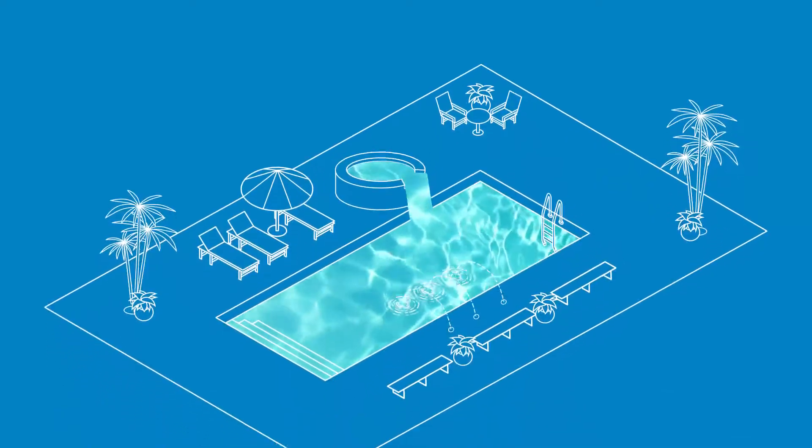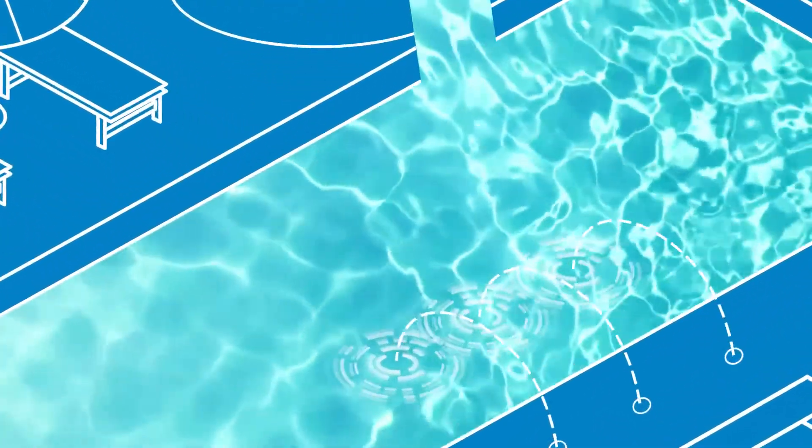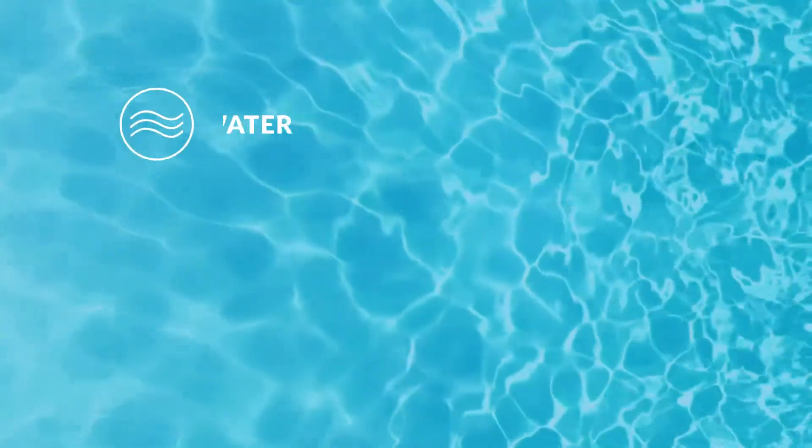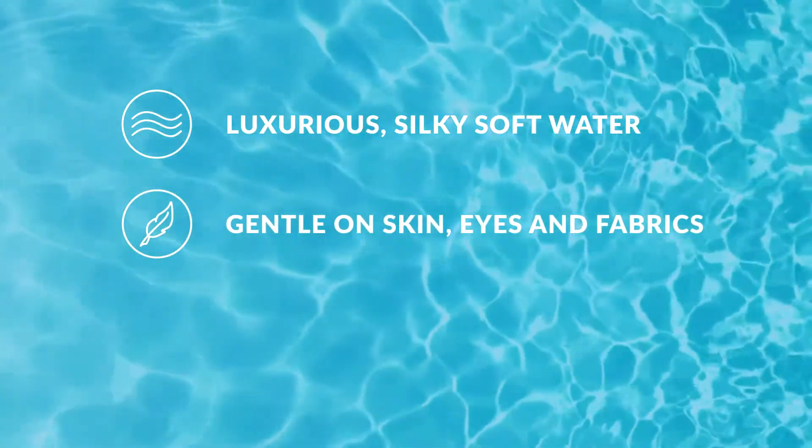Swimming pools are only as good as the water inside them. AquaRite is the number one brand in saltwater pools, featuring luxurious, silky soft water that's gentler on skin, eyes and fabrics.